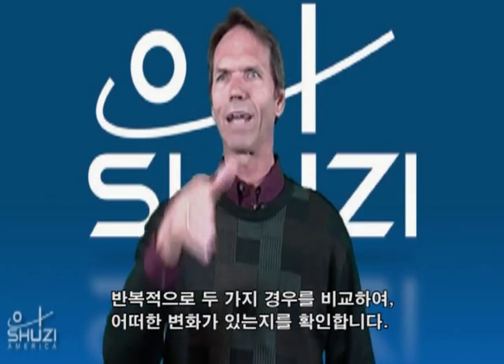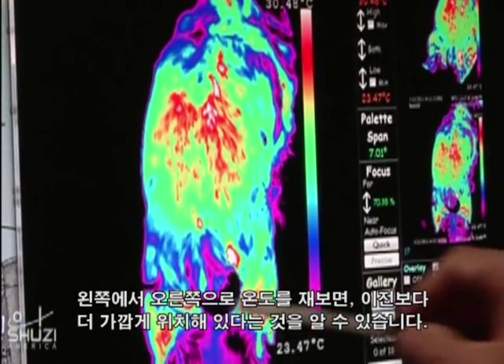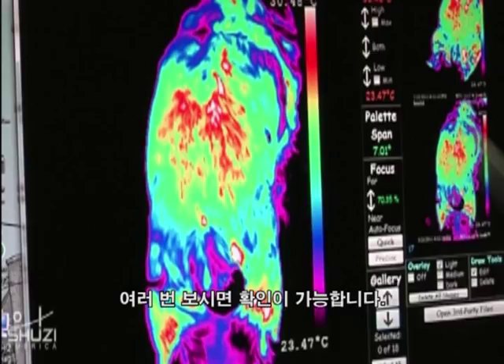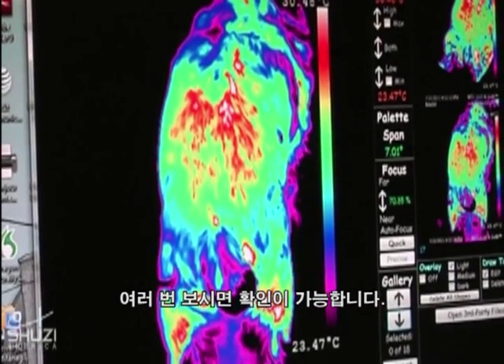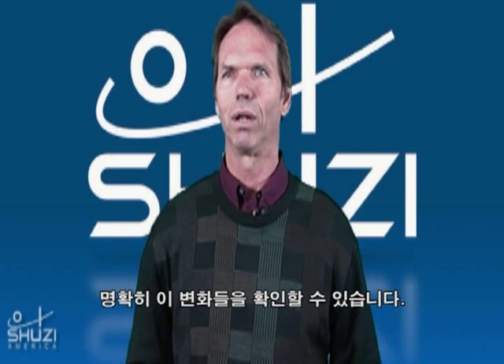So then if we go back in and do a comparative study, we can be assured that if there is a change, there is a change. If we measure these temperatures from left to right, they're actually closer than they were. When you read them as many as I have, these things I can see very readily.